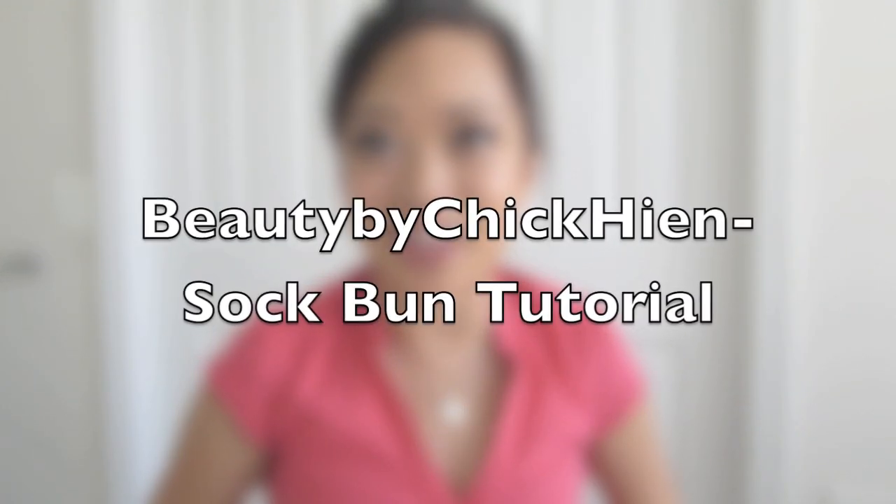Hi guys! Welcome back to my channel, Beauty by Chek Hen. My name is Hen and today I'm going to show you guys a hair tutorial that's really cute for spring.